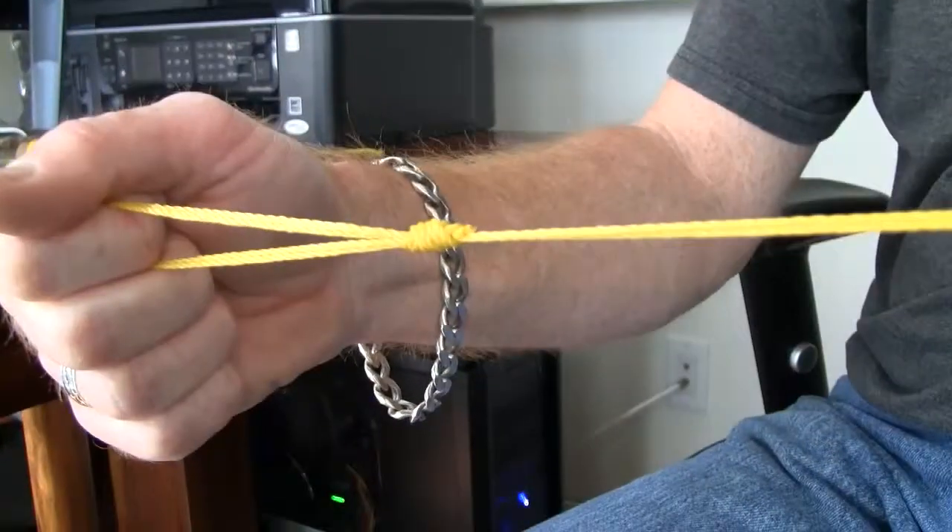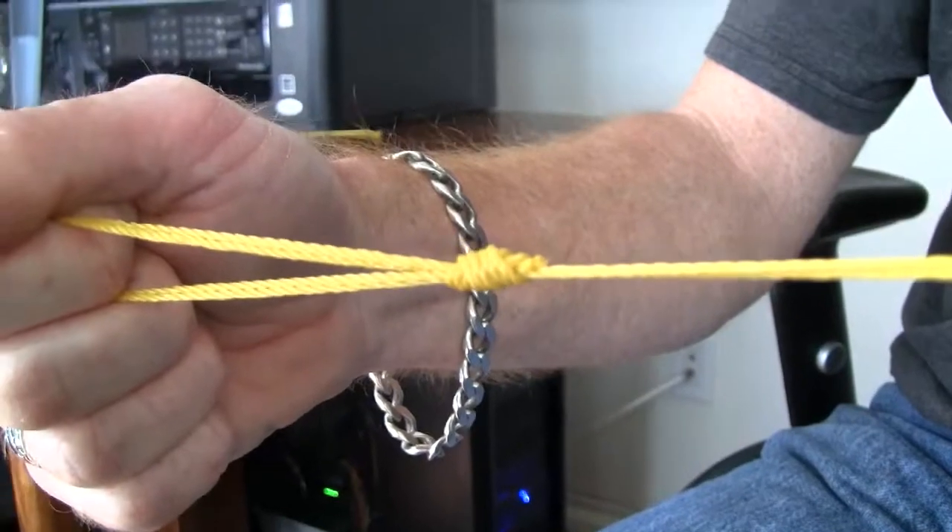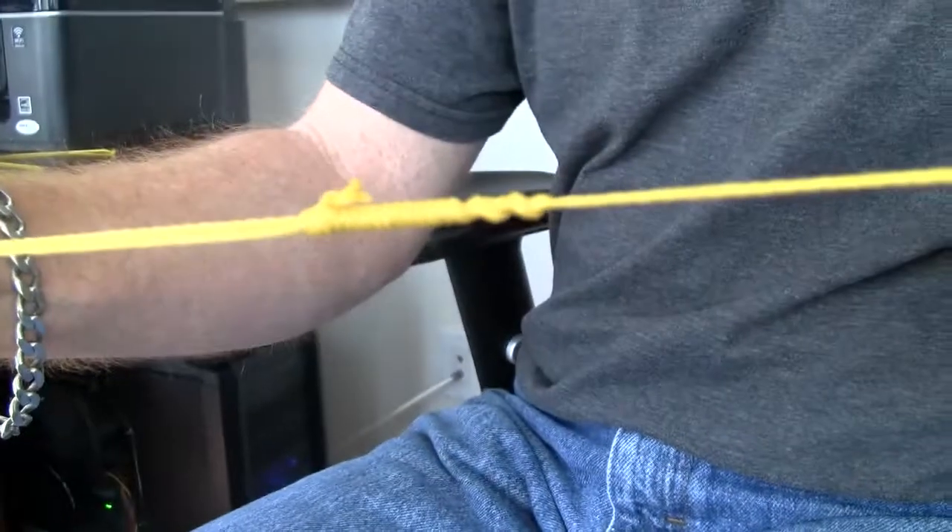Hi, I'm Captain Bill Calhoun. I'm the owner of Calhoun's Coastal Fly Fishing. Today I'm going to show you the bimini twist. This knot is a loop-producing knot that I use in my leader so I can do a loop-de-loop connection to my fly line.